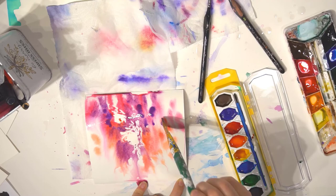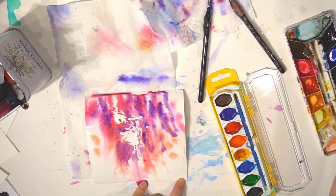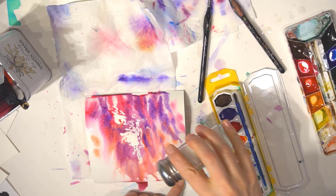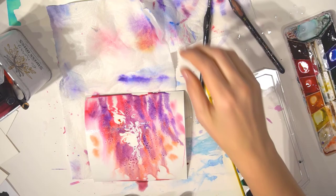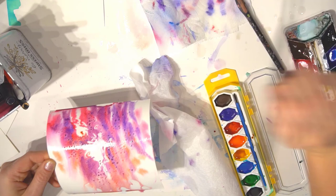With a paper towel, blot away paint in areas where it should be white. If you can't see the fairy's face very well, make sure when you do the white crayon step you press really hard so the wax resists the paint. I'm blotting right here so you can see the fairy's face and wings a little better.